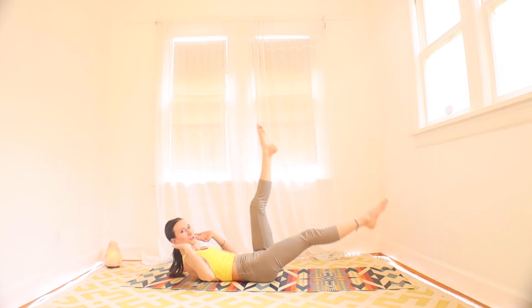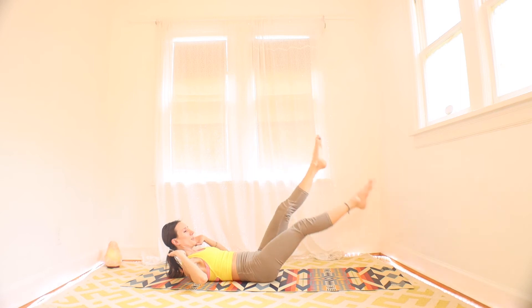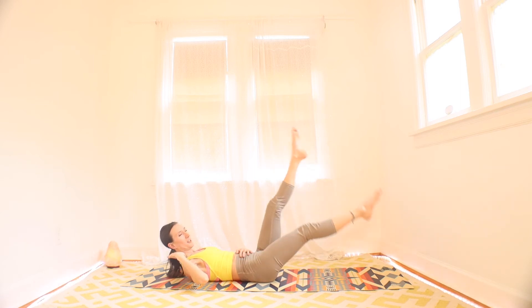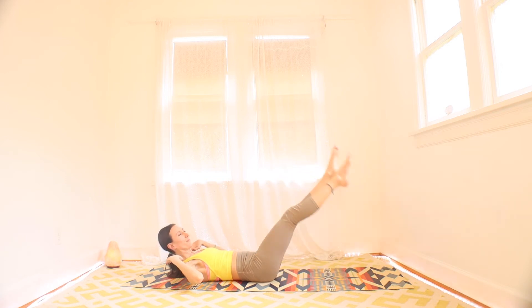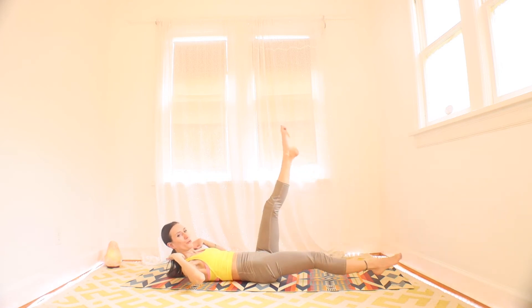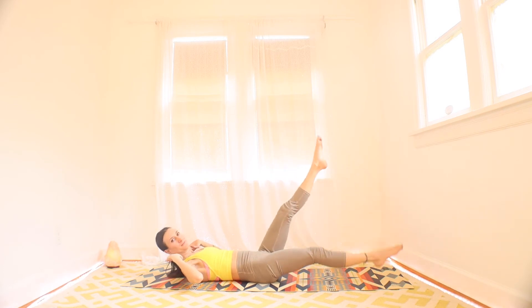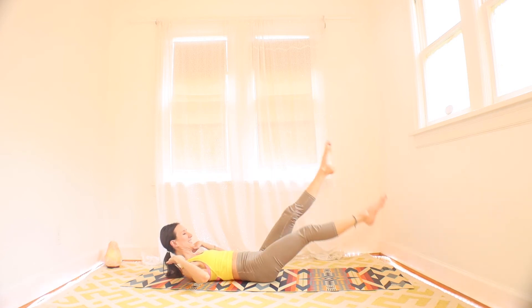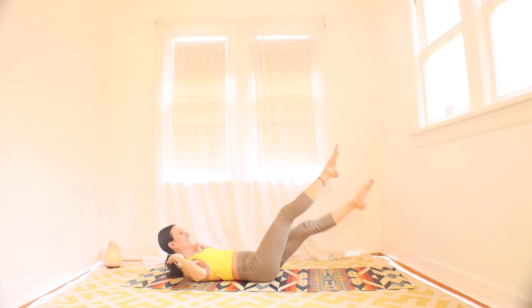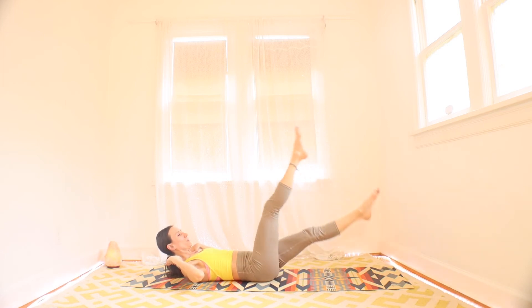More challenge — you lift your shoulder blades a little higher and you drop your legs a little lower. Really work the abs. You should be feeling some burn here. We're mostly there, so stick with it. Great work, team. Three, two, one. Rest.